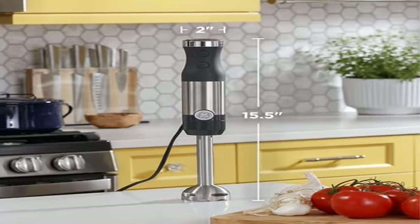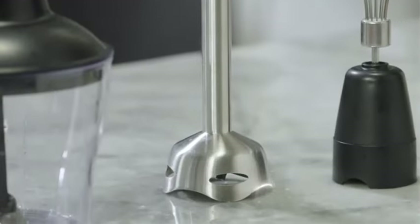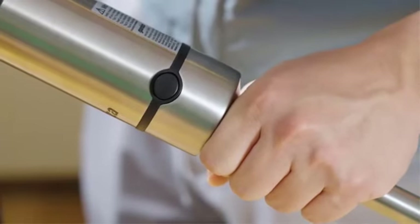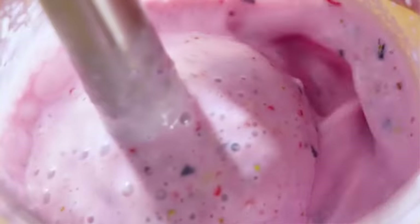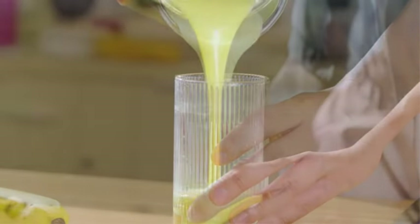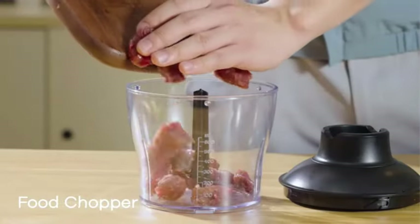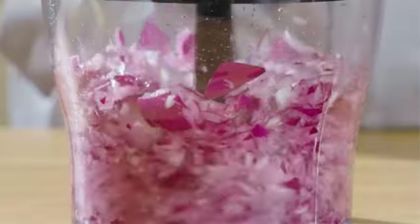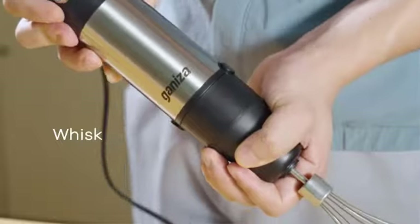Product 3: GE Immersion Blender, handheld blender for shakes and smoothies. Blend smoothies, shakes, sauces, and purees with ease thanks to a high-performance immersion blender with 500W of power. This multi-purpose, dual-speed hand blender switches smoothly from low to high speed so you can blend all your food and drink recipes with ease.